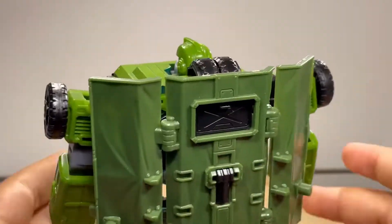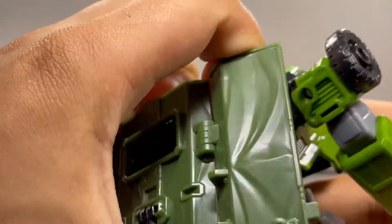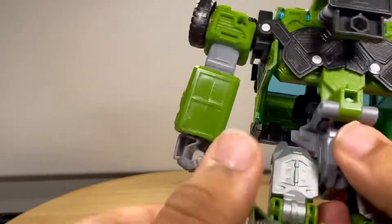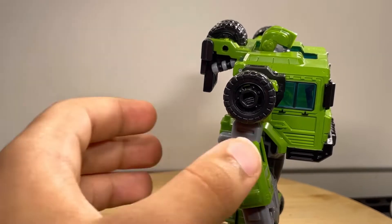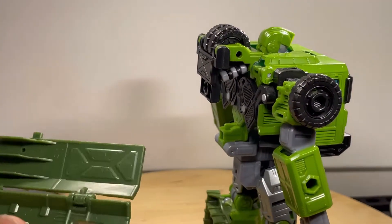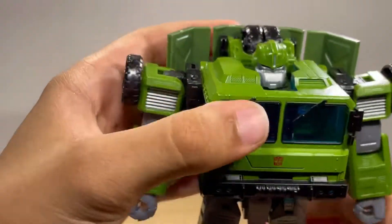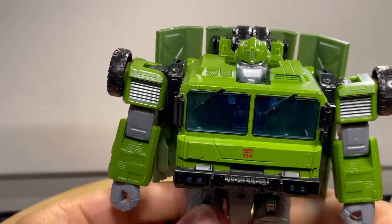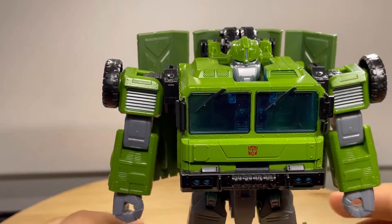And then you got the feet there. Turning it around from the back — you don't have to have this piece on there, you can actually take it off. But I think the back looks a little bit too unfinished like that, so I like to keep this part on. I think it looks better with this part on. You can also transform it with it off if you want, but I'd rather transform it with it on.